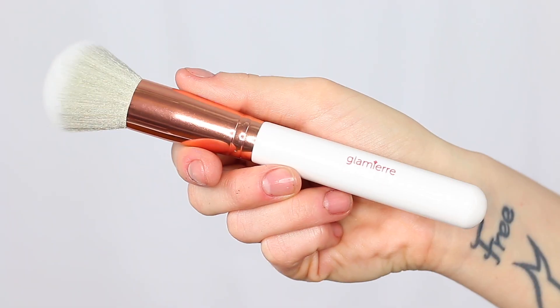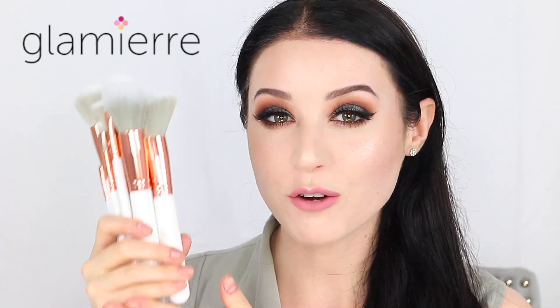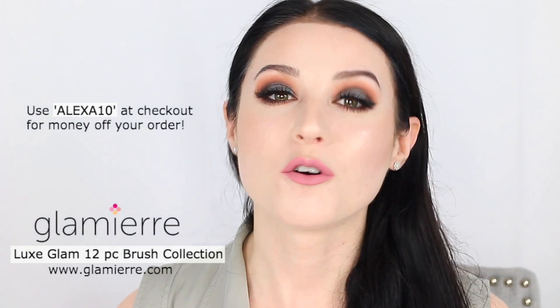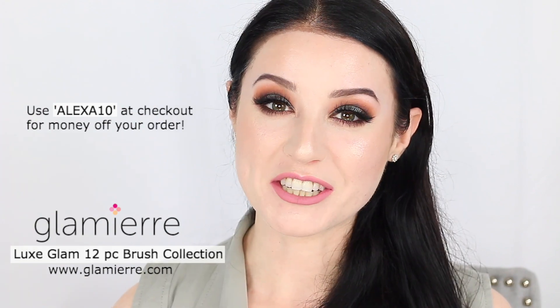Now as I mentioned before, these bristles are duo fiber synthetic vegan bristles, so they're going to be very soft and they're going to blend out your makeup beautifully. You have everything you need to create that gorgeous makeup look right here in this 12-piece luxe glam set. Head over to glammyyard.com to check out all of our other affordable beautiful makeup products. Thanks so much for watching.